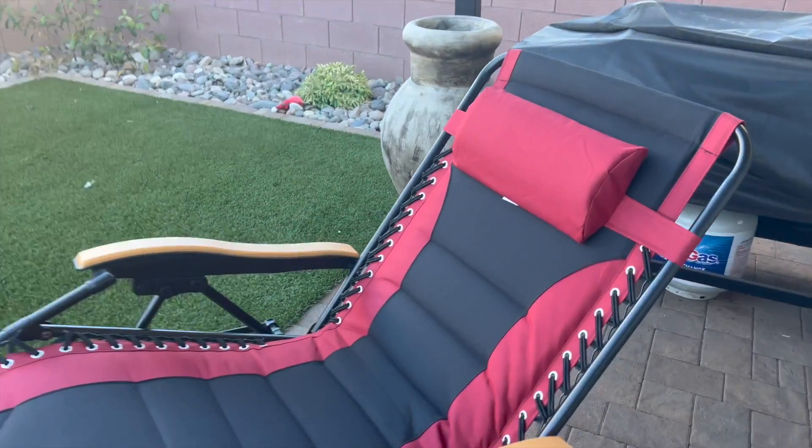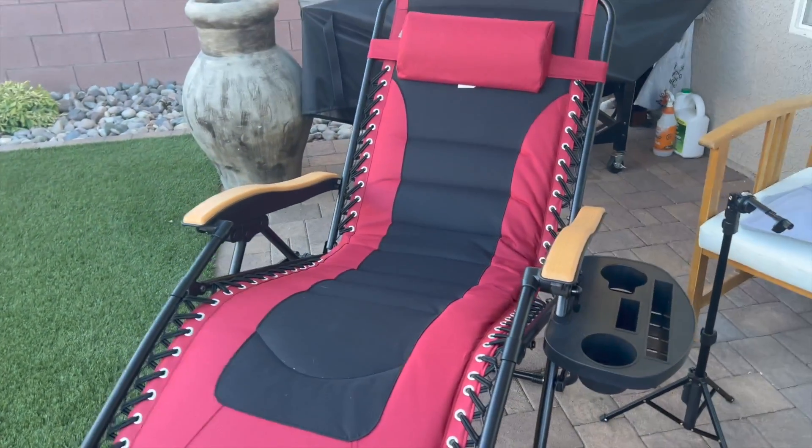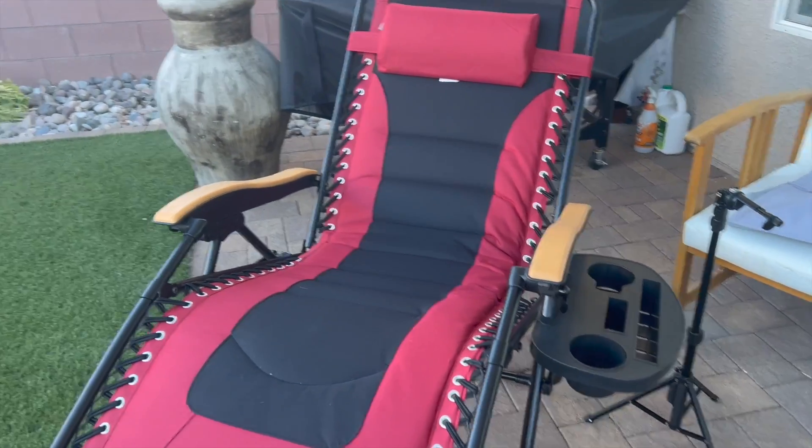Hello and good day. I just wanted to do my review on this zero gravity recliner chair. The reason I wanted it was because I go camping and I wanted something a lot more comfortable.